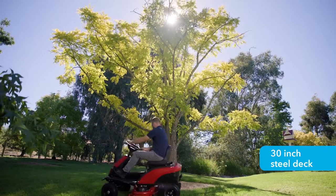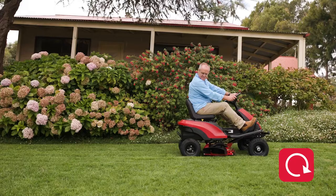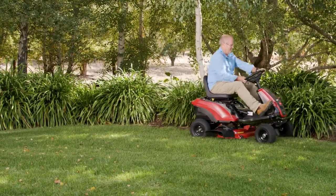The machine's compact 30-inch steel deck, tight turning circle and reverse mowing options can handle both small and large gardens. Switching between mulching and side-discharge modes is easy with the removable chute attachment.